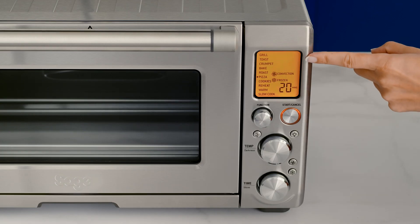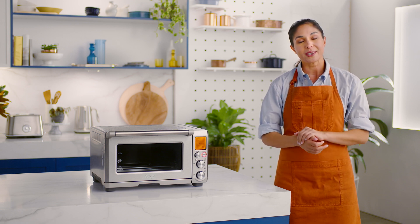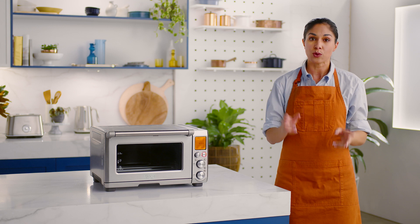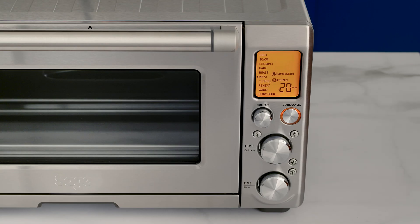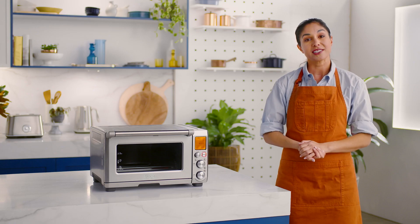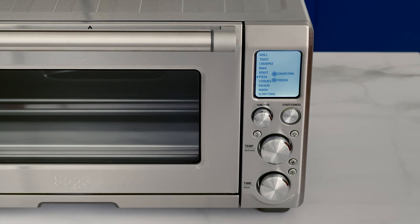The LCD screen will turn orange and the oven alert will sound. The LCD will display a blinking preheating message and it will alert you once the preheat cycle is complete. If you notice any vapor release, it's perfectly normal. The smart oven will count down 20 minutes for you on the LCD. When the start/cancel button backlight disappears, the LCD screen will illuminate blue and the Smart Oven Pro's first-use oven prep is complete.